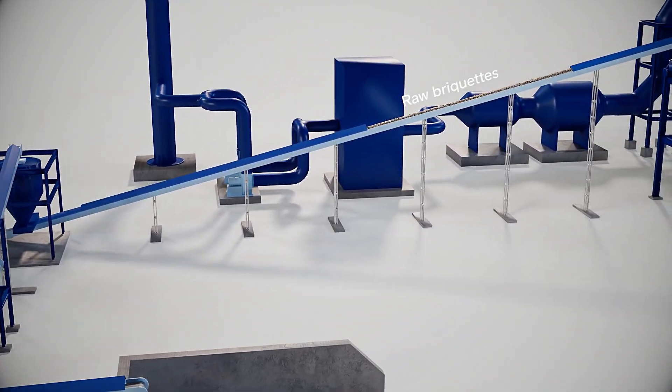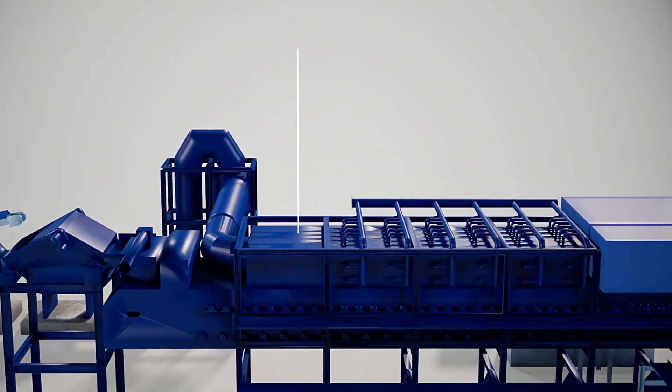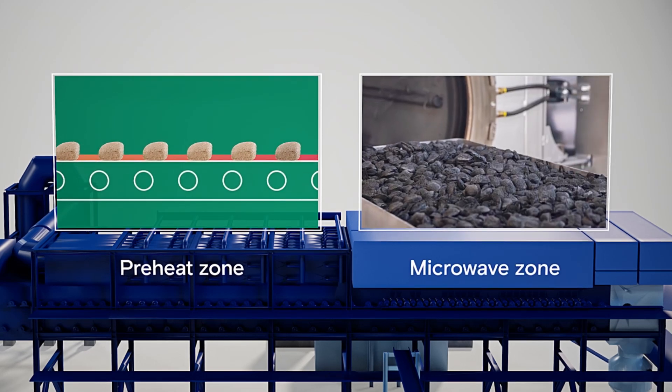The briquettes are then fed onto a high-temperature conveyor belt where biomass gases are combusted to preheat them. Once the bed has reached around 600 degrees Celsius, the briquettes transition to the microwave section of the furnace.